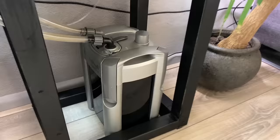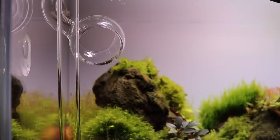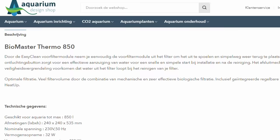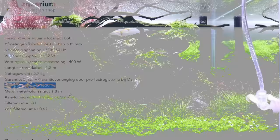My favorite option is external canister filters. These are great because they don't take up any space inside the aquarium, they have a lot of room for filter media, and you can combine them with glass lily pipes, which always look very good in an aquarium. When choosing a filter, the most important thing is the flow rate — especially in a high-tech setup with a lot of light and CO2 injection. I always recommend looking for a filter with a flow rate of 10 times the volume of the aquarium.